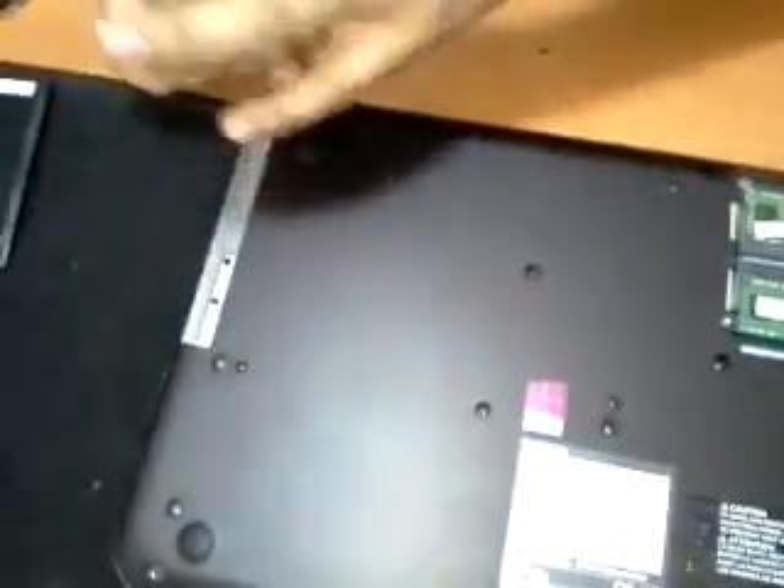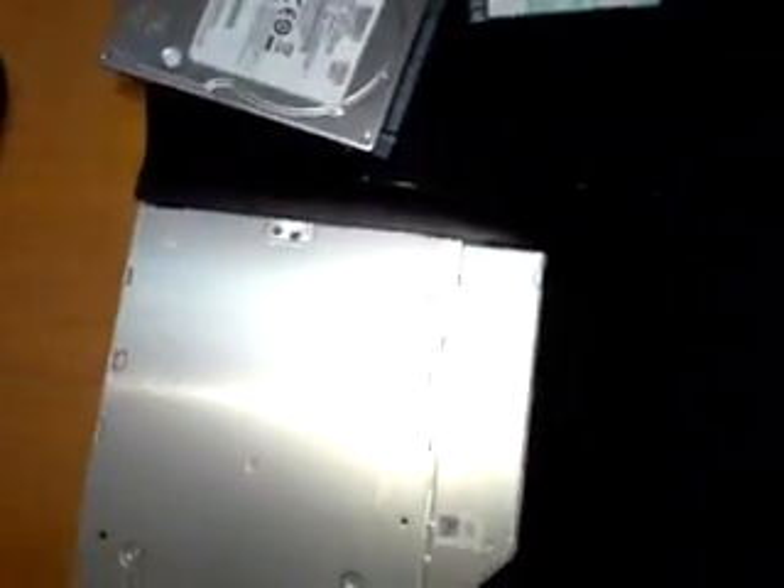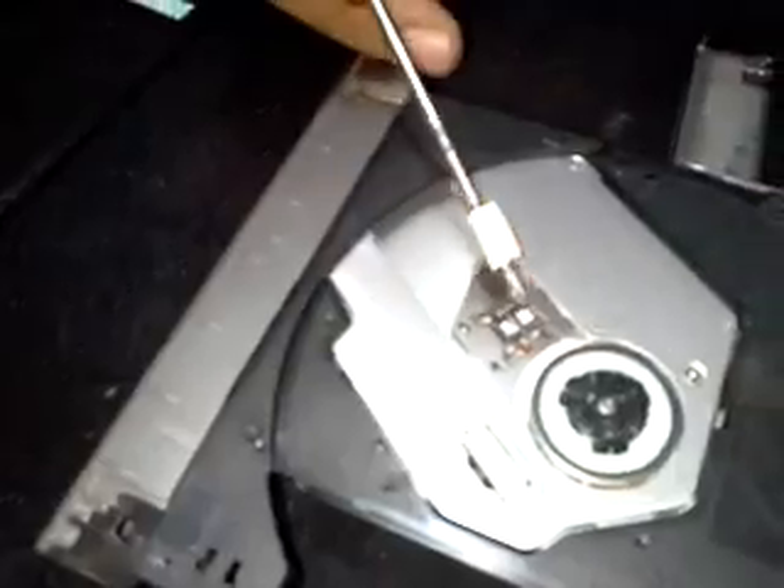We are also going to upgrade the DVD drive with another one — with Blu-ray. This is the lens of the Blu-ray; it comes with a dual lens.